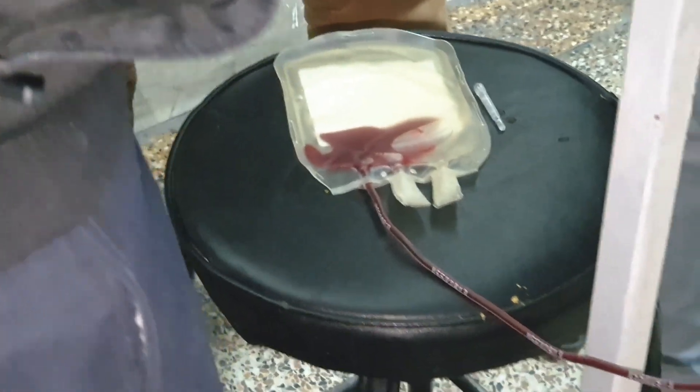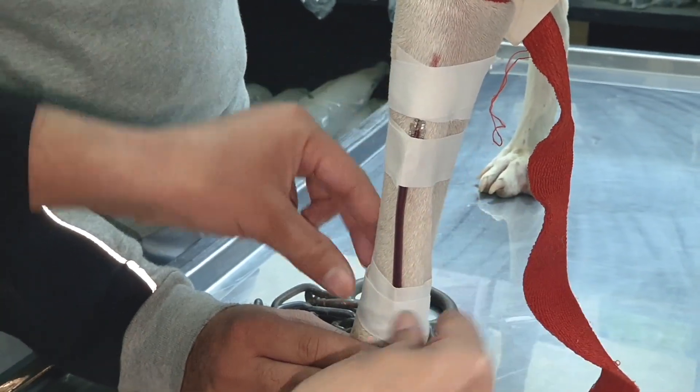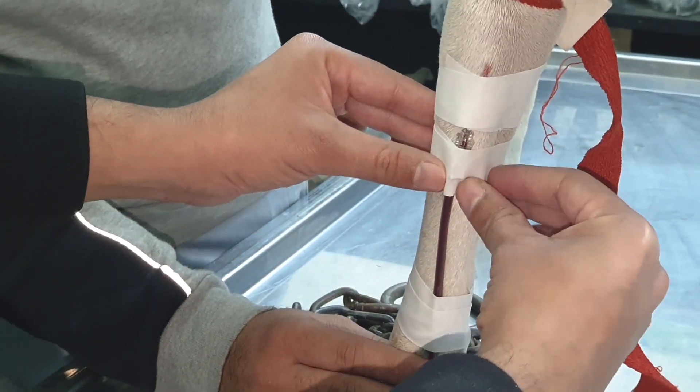We inject a small amount of blood into the recipient and wait at least 10 to 15 minutes for any adverse reaction. If there is an anaphylactic shock, we stop the blood administration and administer adrenaline and other medications.